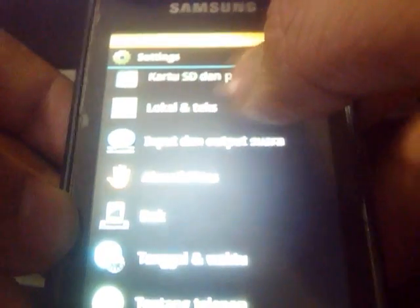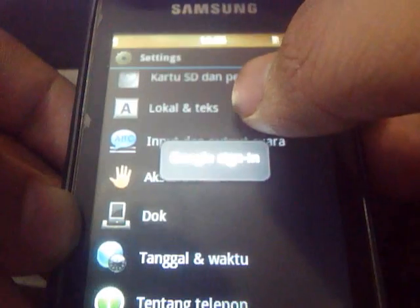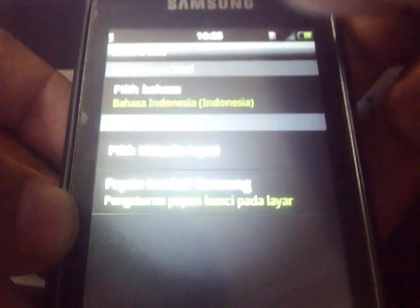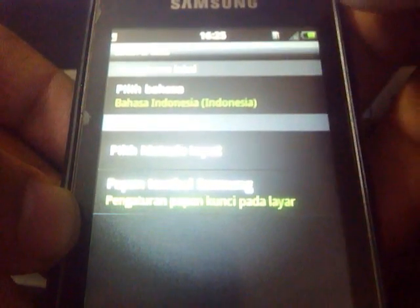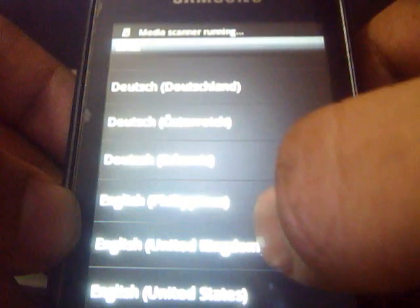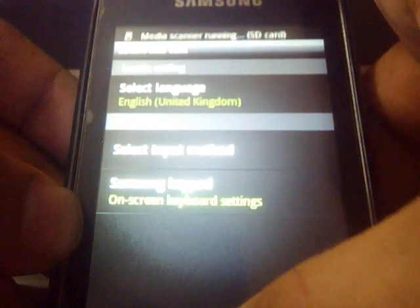Then go to Locale and Text. The current language is Indonesian, so you have to change it to English or whatever your language is. The language is now selected.